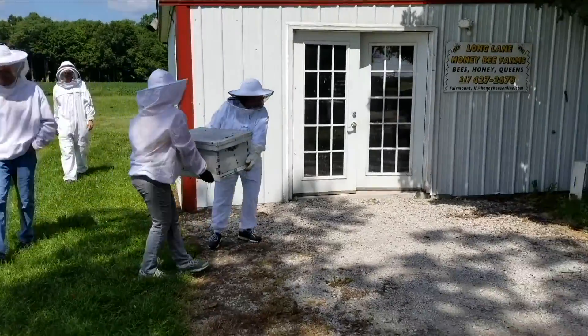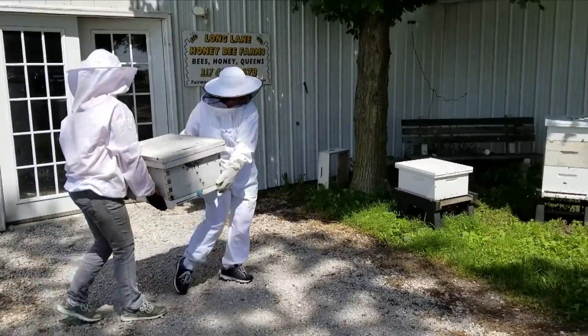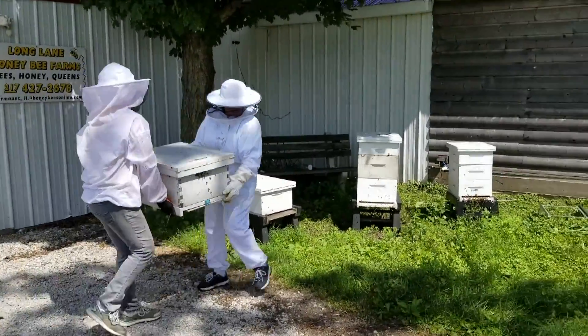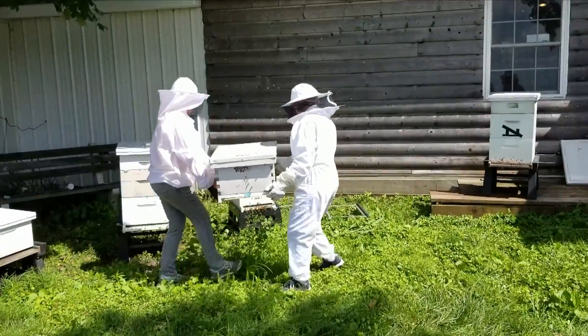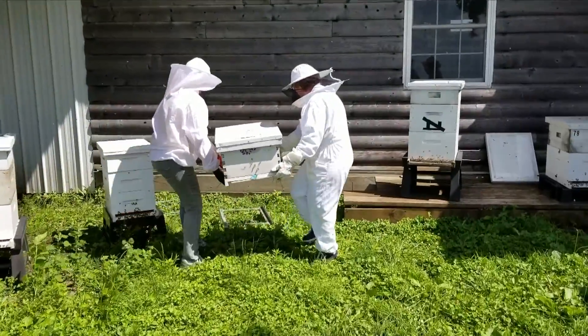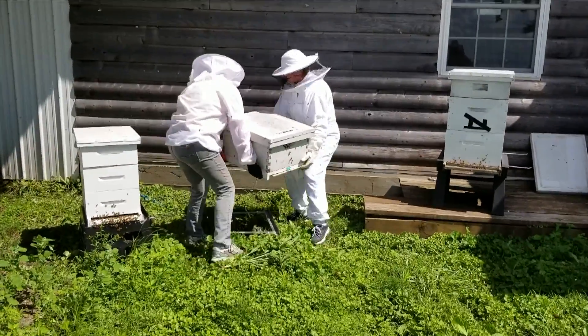Think about this: if you leave that box there too many days — like a week or two — the foragers are going to get the idea that's where their permanent home is. We didn't leave it under that apple tree very long at all, just long enough for all the bees to settle. Then we pick it up, we've got a place picked out to drop this swarm, and we just place it on the hive stand.